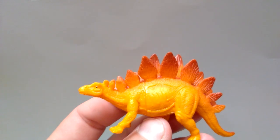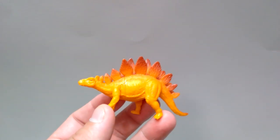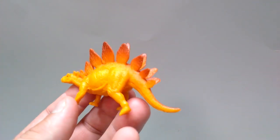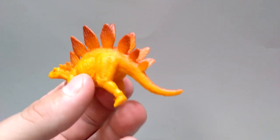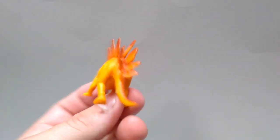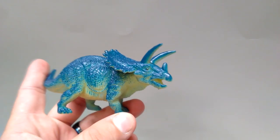Then we've got a Stegosaurus which looks a good bit better than the other cheaper one as far as sculpt goes — the proportions are off quite a bit but it still looks fairly decent with some nice sculpt and detail. However, the craziest thing is that they somehow did not include the spikes on the tail, which is just absolutely insane. The most significant and iconic part of a Stegosaurus — and they missed it. It's still kind of okay but that really screws it up.